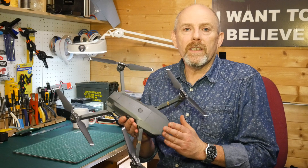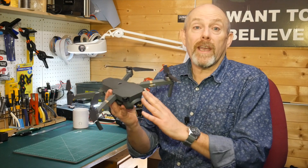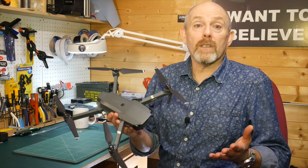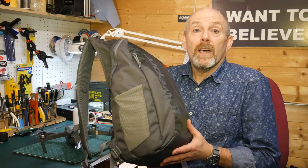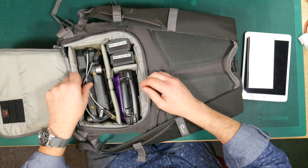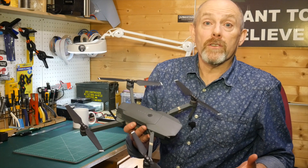The DJI Mavic Pro is an awesome piece of kit and I take it on all my commercial shoots. I generally don't use it for the final shots, but it's great for scouting aerial locations, recording waypoints, and generally prepping for a full shoot when I use something like an Inspire 2 and an X5 or X7 camera. If the light's good I can use the footage off the Mavic, but it's more normal to use it to prepare for a shoot, plan the flight, the aerial locations, and gimbal angles.